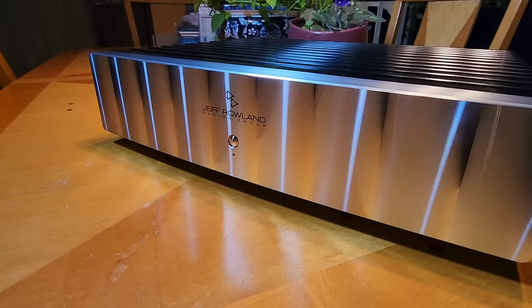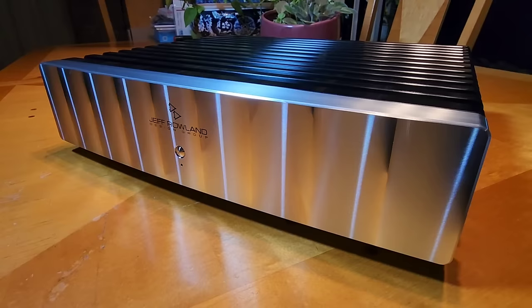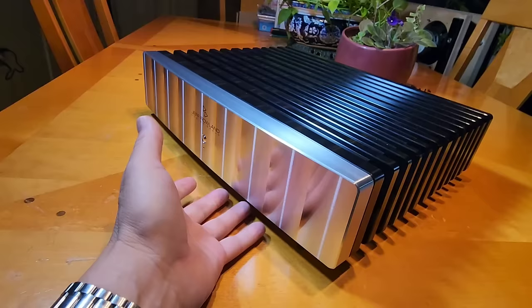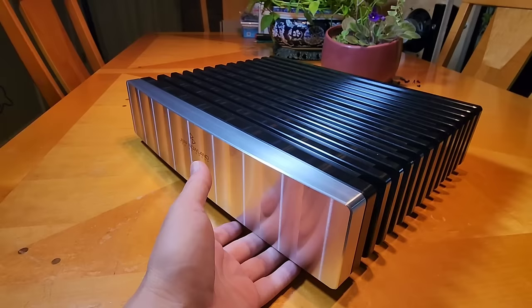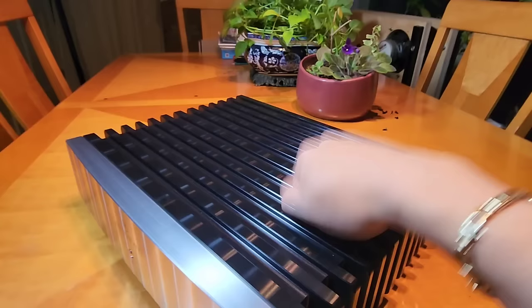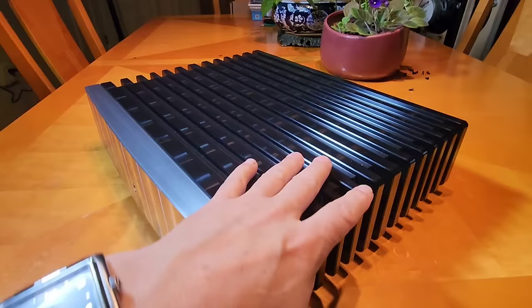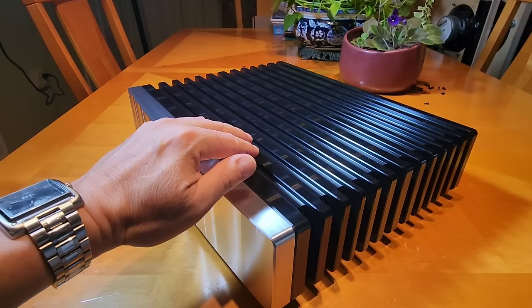As you can see, done in the classic Rowland two-tone fly-cut, beautiful machined front face panel which is his trademark. This is not a face plate — this is part of a full cavity. This is a piece of billet aluminum, one solid block of aluminum. The cavity is made through the bottom and the amplifier is put in from the bottom, meaning this is a solid block of aluminum.